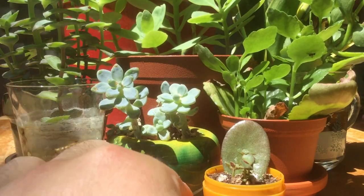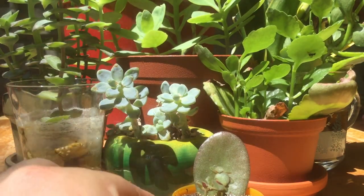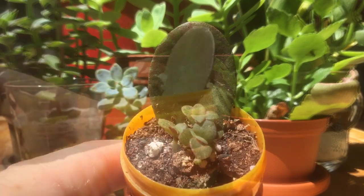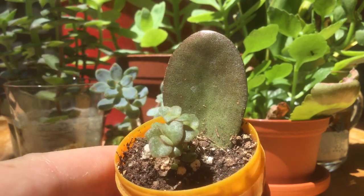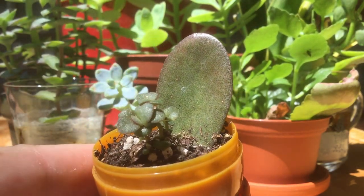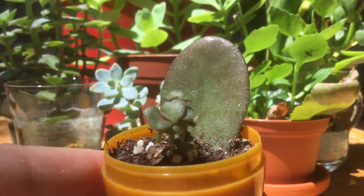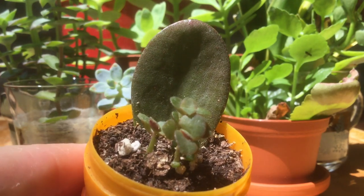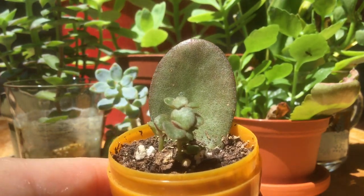Right up here in the front is my common jade. This is a tiny pot I made out of an Easter egg shell and a little cap. It has tiny little points of growth — this is the smallest jade plant I've ever seen. In the back you can see the older leaf that sprouted all these little guys, so they've got a lot of growing to do.